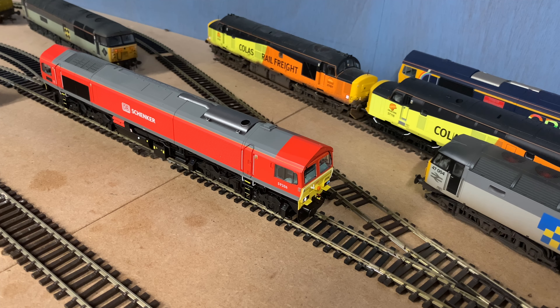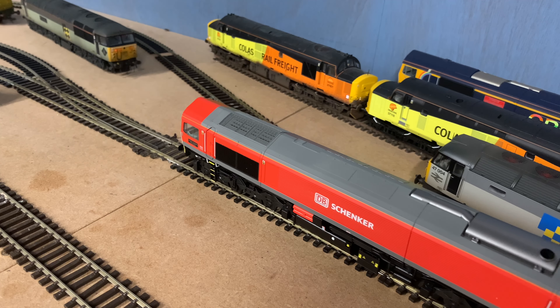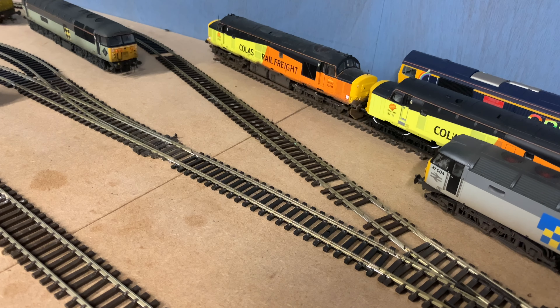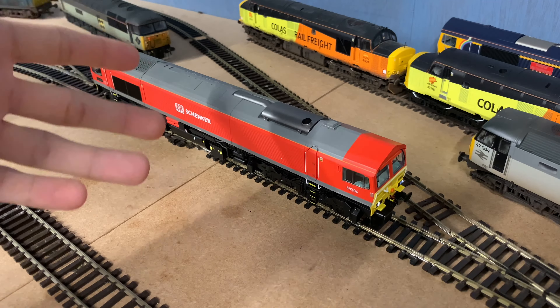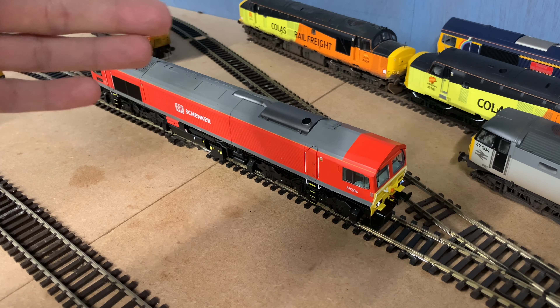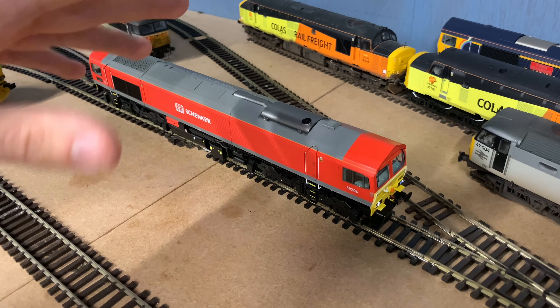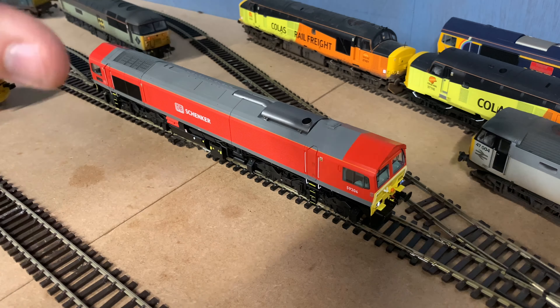So overall the functions are not too bad. Before I fire up the sound I will go and run the loco in very quickly. Once I've done that, we'll come back, fire up the engine sounds, couple her up to a train, and see how she runs. There we go — the loco is now been given a nice running in. She's been around the layout in both directions for about 20 minutes or so in each direction, which is fine considering Dapol probably do run in their locos at the factory. She should be nice and used to running now and the mechanism should be nicely bedded in.